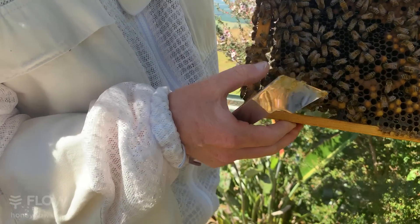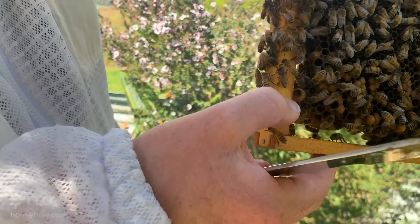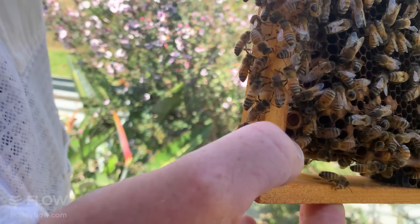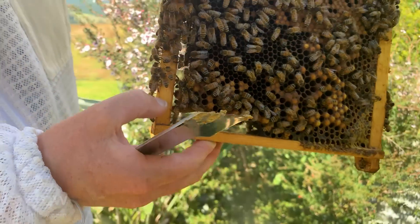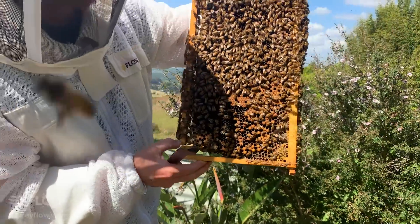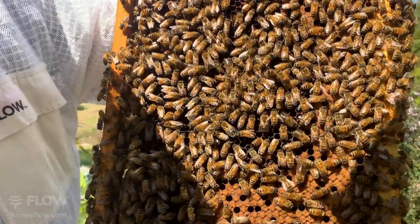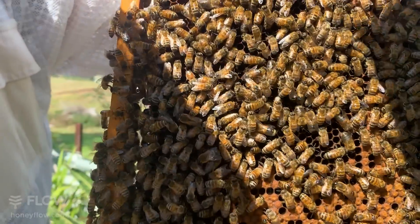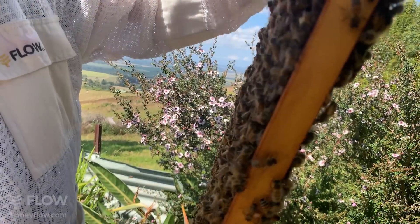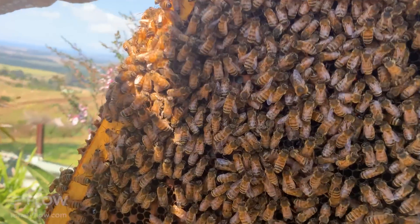When you see cells on the bottom of the comb, that's typical for swarm cells - they like to put them down low. That's a good sign that this hive is preparing to swarm. What we're going to do is put this frame into the split, into another box. That way we will get queens quite soon, which is fantastic. The bees will work out which queen lives and which doesn't.